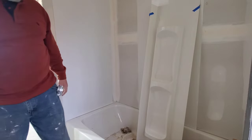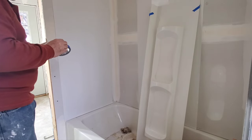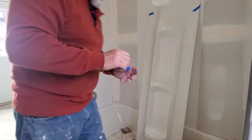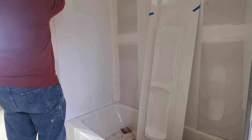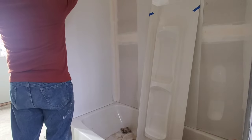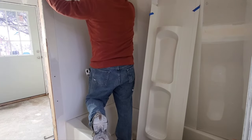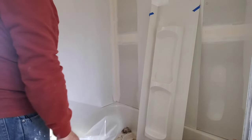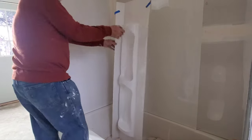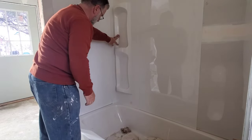If you have trouble getting the film off, just grab a piece of tape and stick it on the corner. Pull that right off — off with your marks and everything. Pull that in, and that's done. Tape them seams right up so it stays nice and flat.